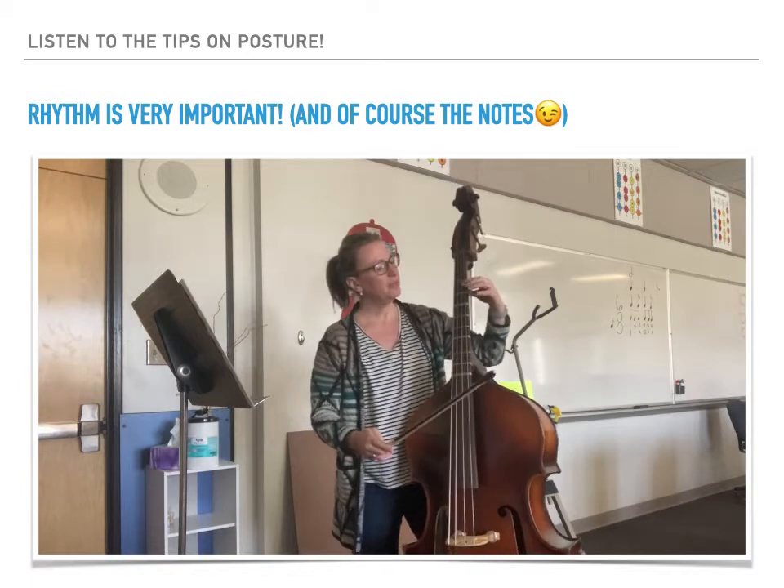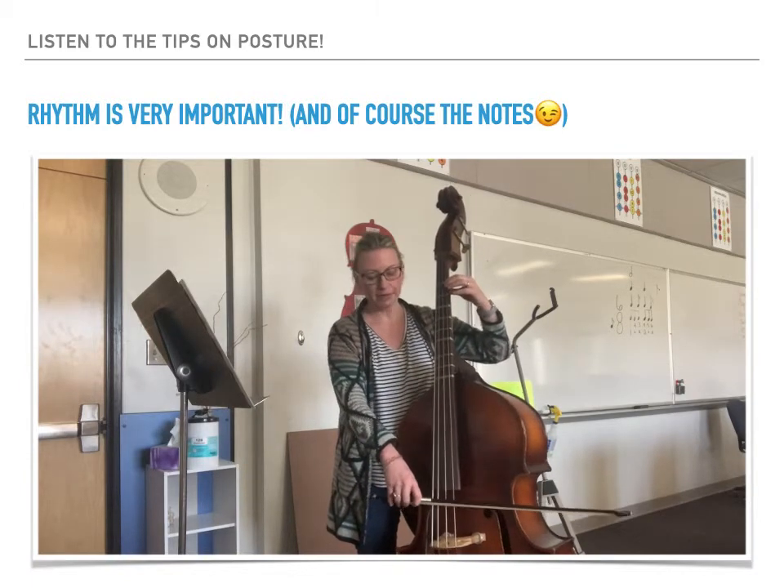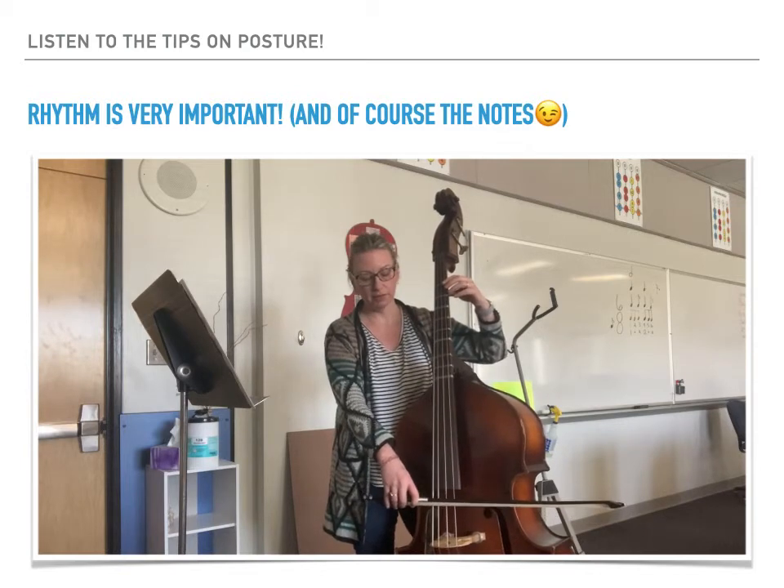Let's begin at measure 21. One, two, and ready, play.